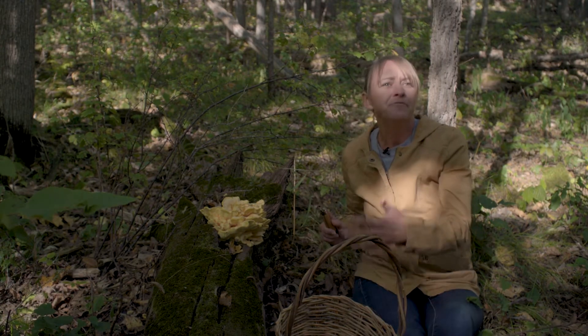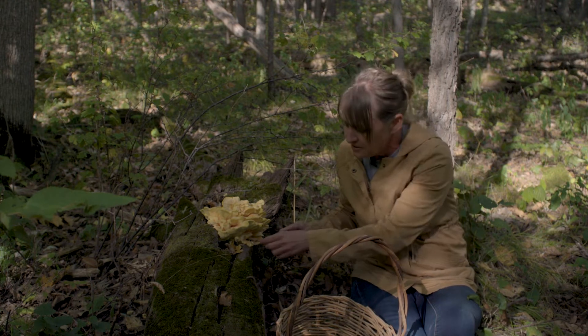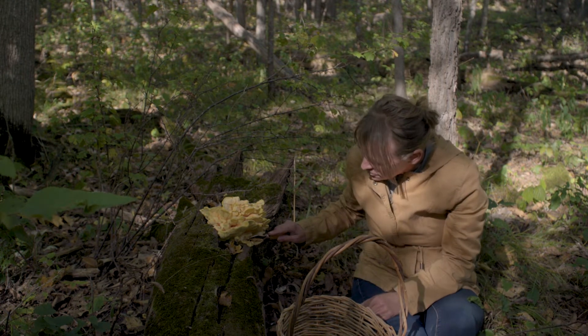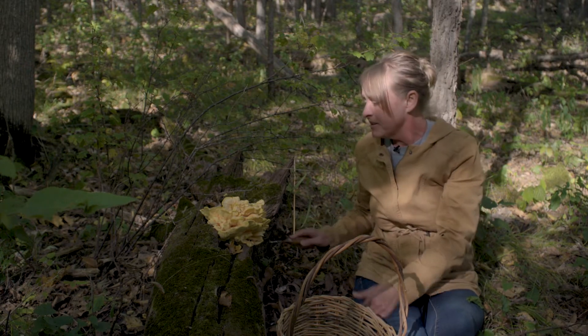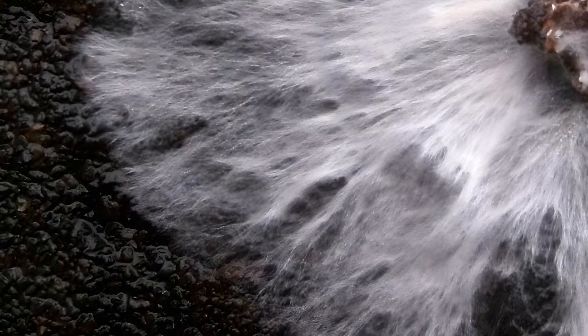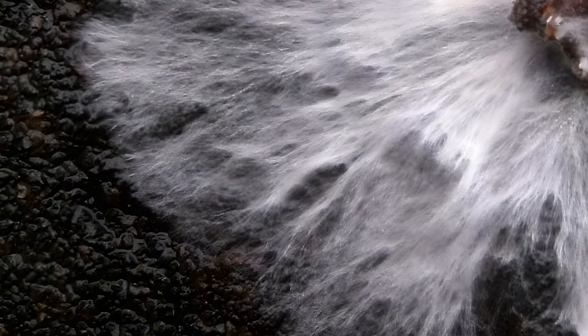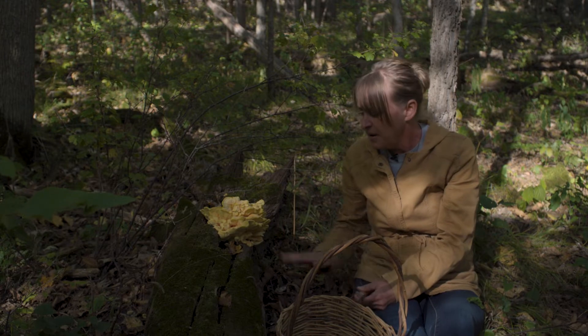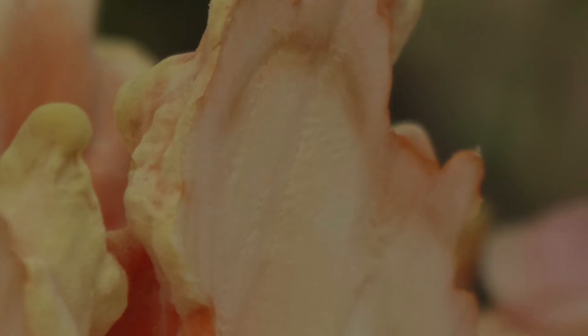Once you spot them, check back the following season because they tend to grow back in the same area. When I harvest, I always leave a little bit, because all that mycelium that produces the fruiting body is just under the surface of the wood, so I always leave some on the substrate.